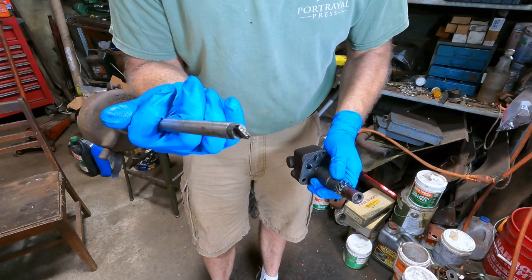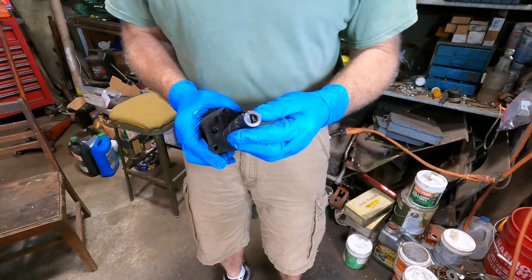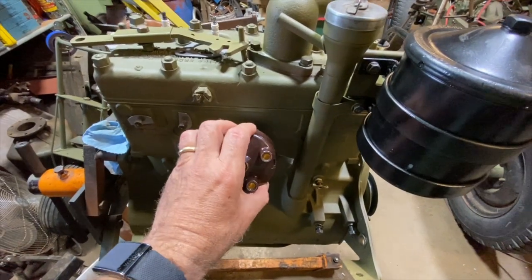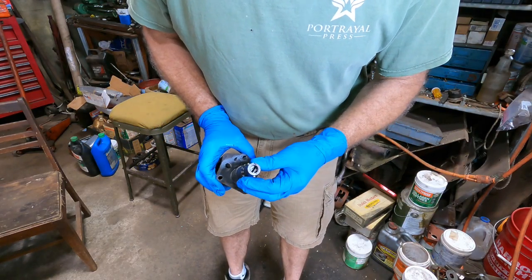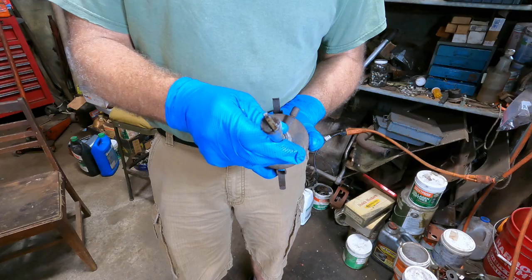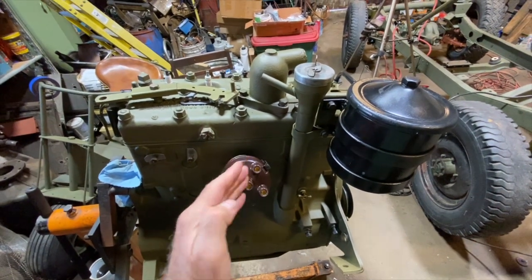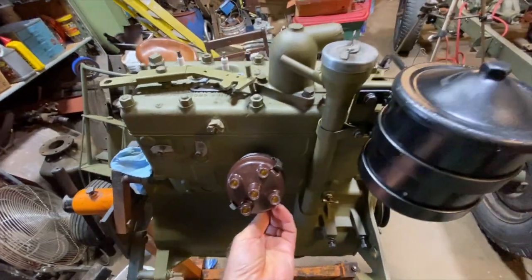The WWII Jeep distributor is driven through a little tang by the oil pump itself. If you want to change the orientation when the engine is at TDC for number one, you're going to have to remove the oil pump and rotate it until you get it in the proper orientation. Don't forget that the tang is offset slightly to one side and will only go in one way. I set this particular Jeep engine up so that number one is right where my finger's pointing. The rotor is aiming at number one, and I have plenty of adjustment once I start it to get the timing just perfect.